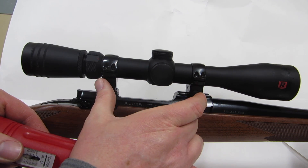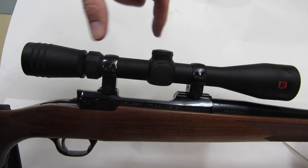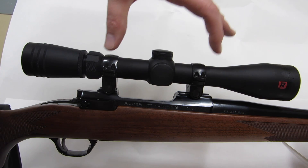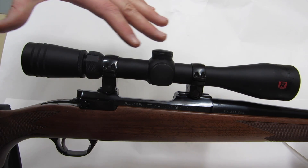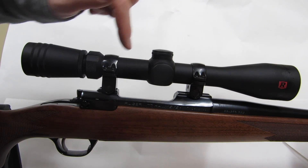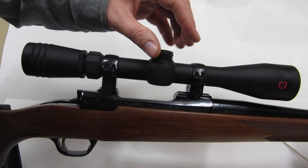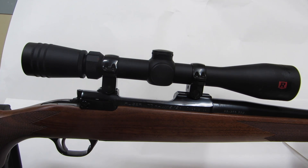To summarize: tighten the bases down carefully so both are lined up and the scope lays on the rings evenly. Get the rings on just a little bit, adjust the eye relief and cant to get it level, then tighten things down — use a torque wrench if you have one and make sure the gap is the same on either side. I've got another video on my channel showing me lapping a set of Ruger rings, so I'll put a link to that.